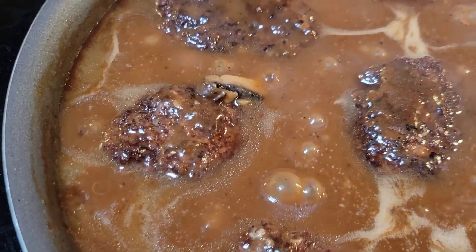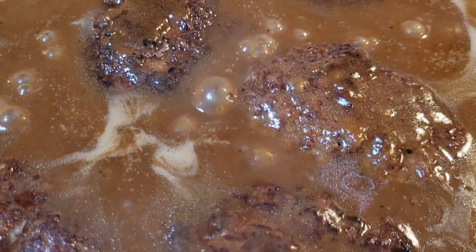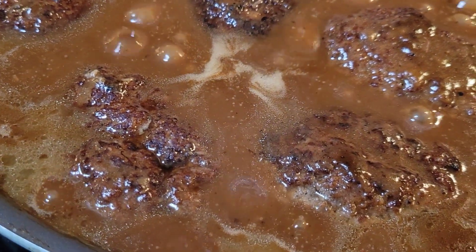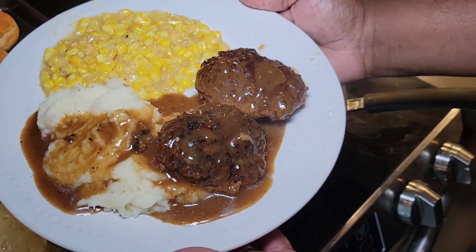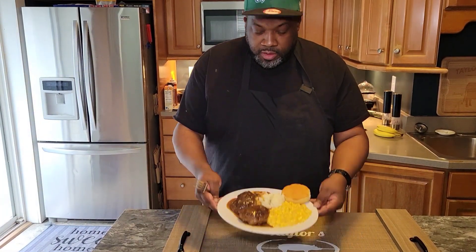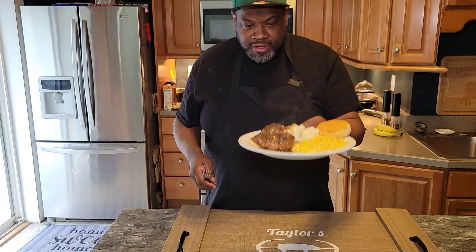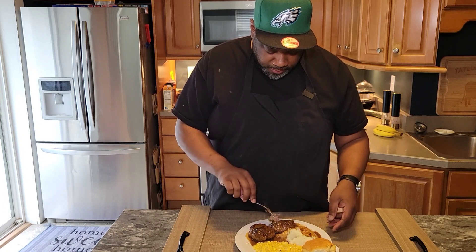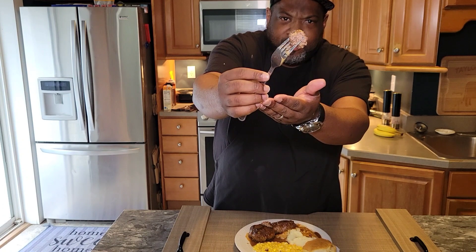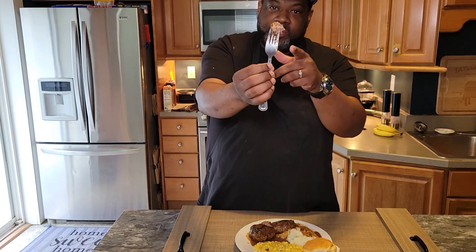Our Salisbury steaks are done as well. Just look at that gravy — look at those steaks. Nice and tender, super flavorful. I can't wait to dig in. Let's go ahead and plate up. Here is our meal — our homemade Salisbury steaks and mashed potatoes. Got a little bit of cream corn here and a nice biscuit on the side. You can see how moist it still is on the inside, not dried out. Some people think you can't dry out meat even when you braise it, but you can. I wanted to let you guys see that it's still nice and moist but completely cooked on the inside.